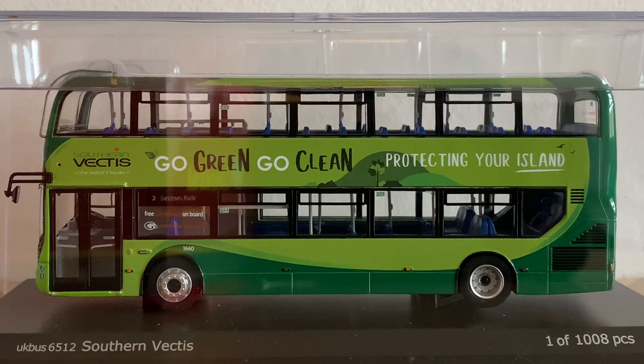So it comes in the standard clear acetate display case. It's one of 1008 pieces — pretty much all standard, nothing special to know here.